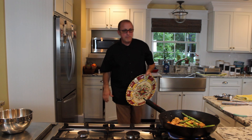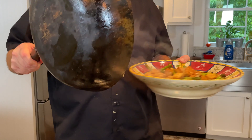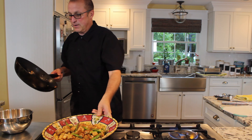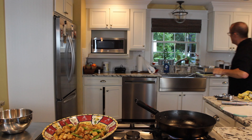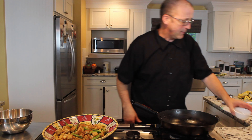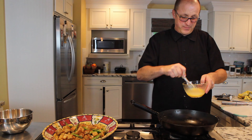You still want a little more color on there. Now I'm going to add the soy sauce. This gives it a nice color and obviously a nice salty flavor. Don't be shy about the soy sauce. That's got a really nice smell to it already. Nice flavor — browning up nicely.